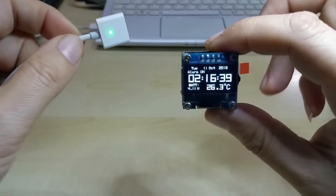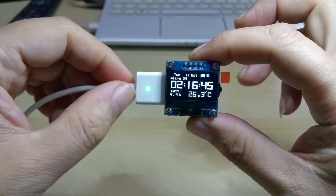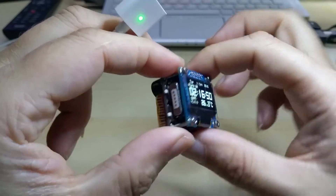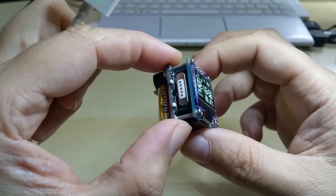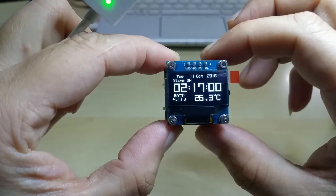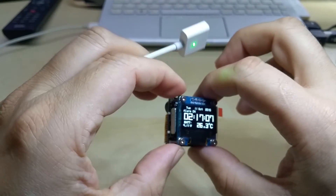This will be an option when it goes on sale on Tindy. You can of course get it without it also. Plus I will be offering some extra of these little plugs so you can plug them into your cell phone, handy, tablet — wherever you have a micro USB port — and then you can use this cable with those devices also.